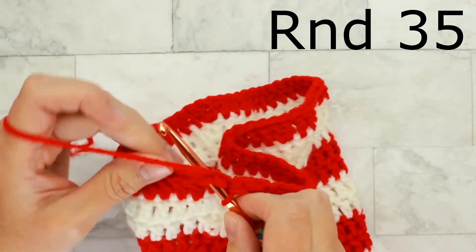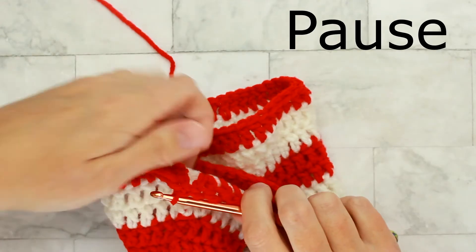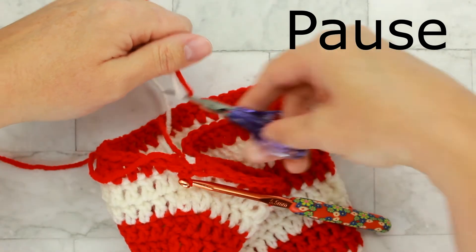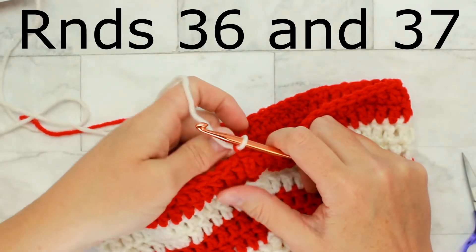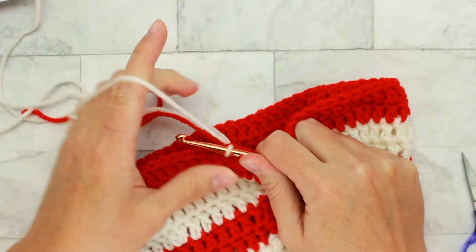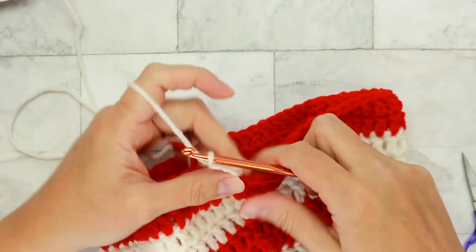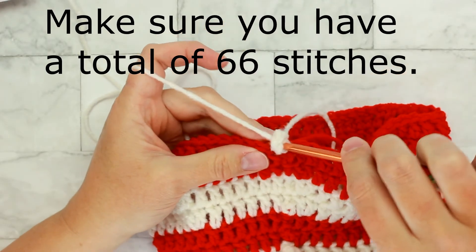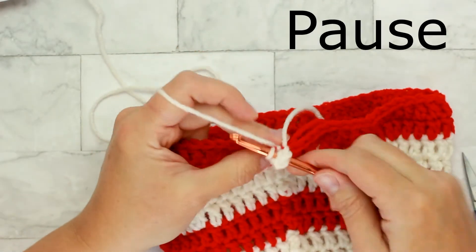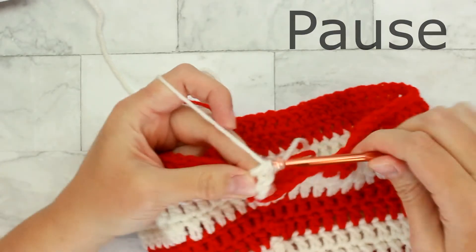Remember to chain three for round thirty-five. Pause the video, work your double crochet stitches all the way around, and I'll meet you back here for the next round. Rounds thirty-six and thirty-seven are exactly the same — switch back to white, double crochet in every stitch around, and make sure to get a total of sixty-six stitches. Pause the video and work both of those rounds, and I'll meet you back here for round thirty-eight.